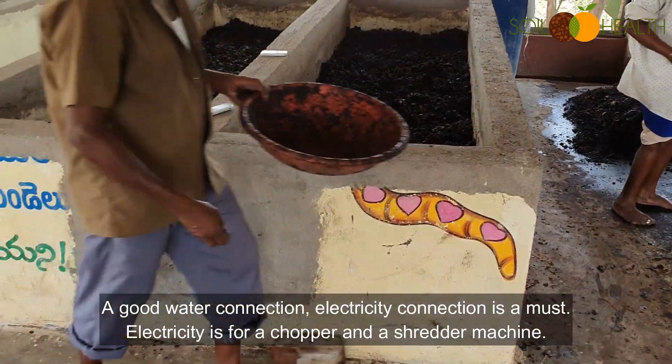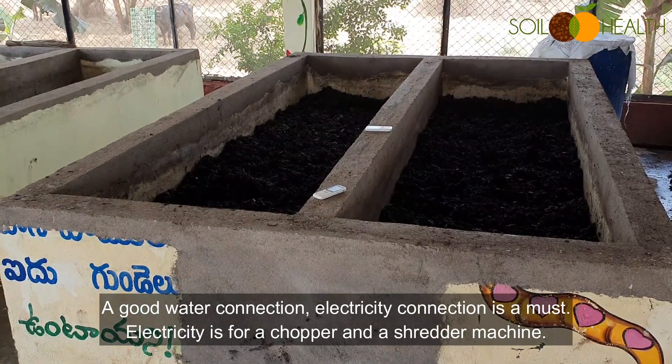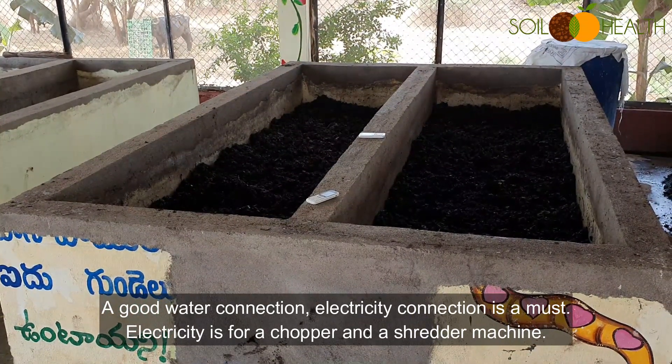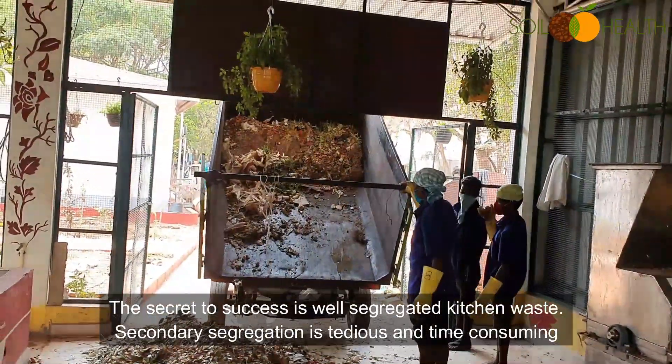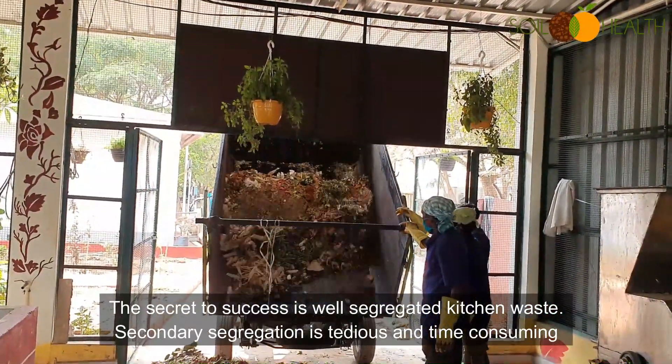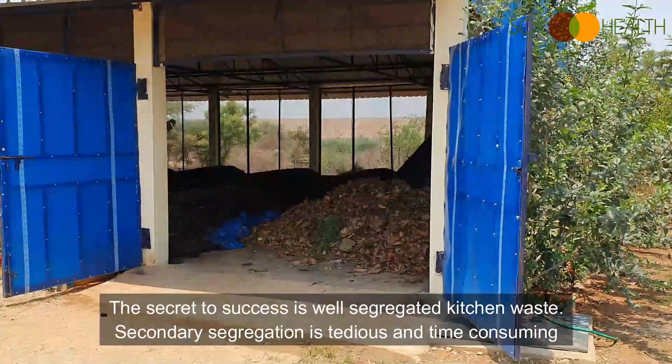A good water connection and electricity connection are a must. Electricity is needed for a chopper or shredder machine. The secret to success is well-segregated kitchen waste from the source, because secondary segregation is tedious and time-consuming.